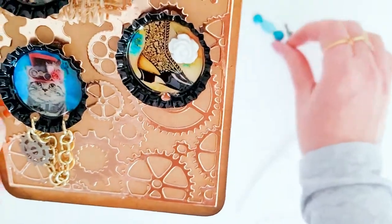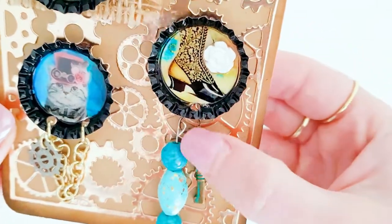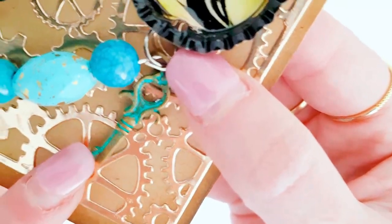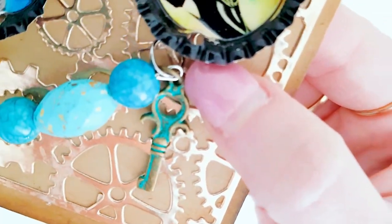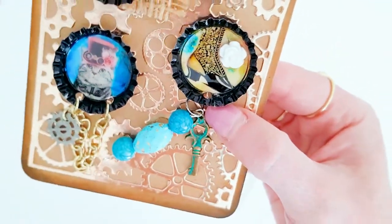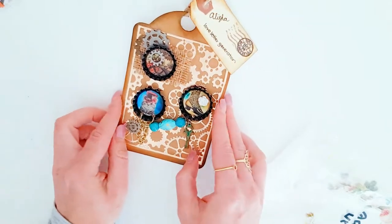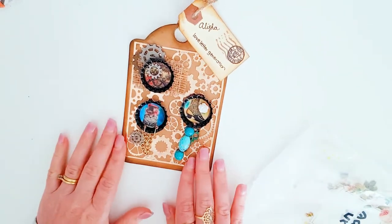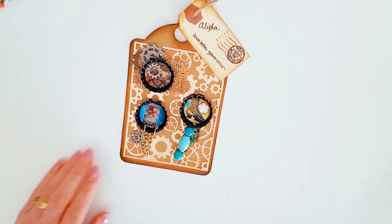One of her charms has come off — I'll attach that back on. There's this cute little key which also looks like a vintage turquoise key. Another gorgeous project! It's so exciting seeing everyone's different things.